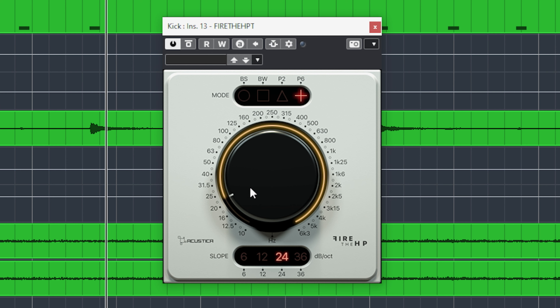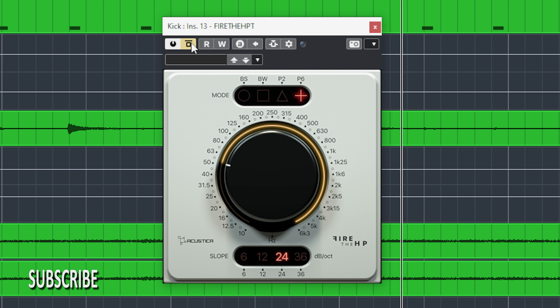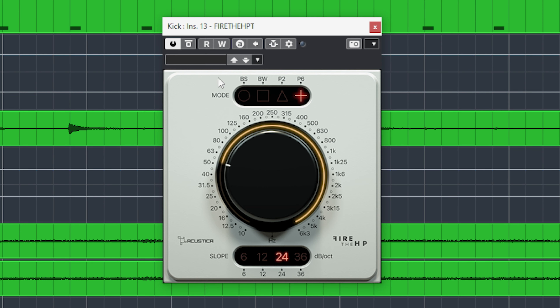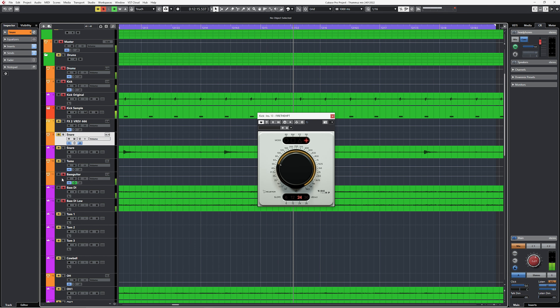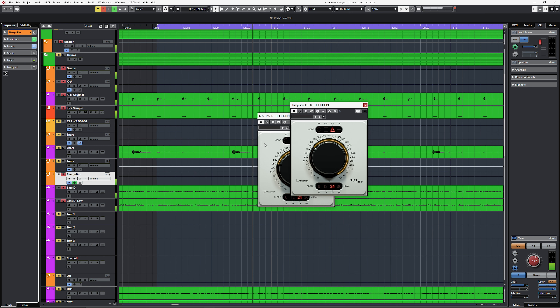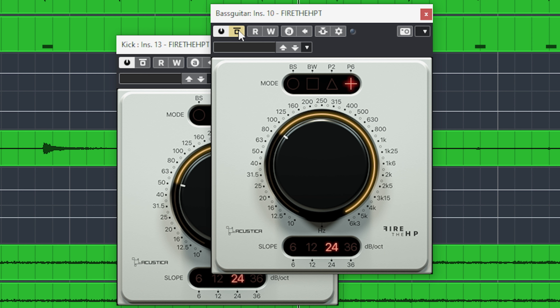Especially the resonant filters for the low end have the great ability to boost the low fundamental on a kick drum while removing everything below it. You can do the same with a bass guitar, only slightly higher, to give the bass guitar its own fundamental while leaving room for the bass drum.